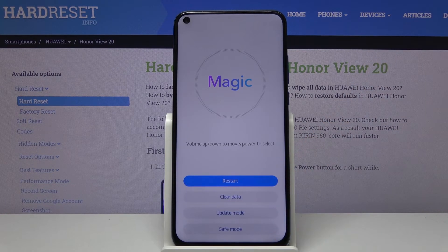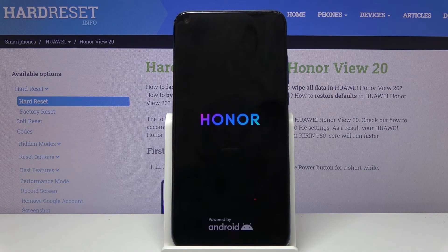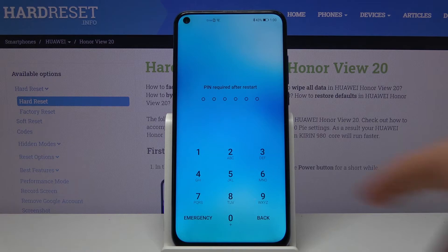So let's tap on back and restart and this will then go back to Android. And as you can see we're now back in Android.